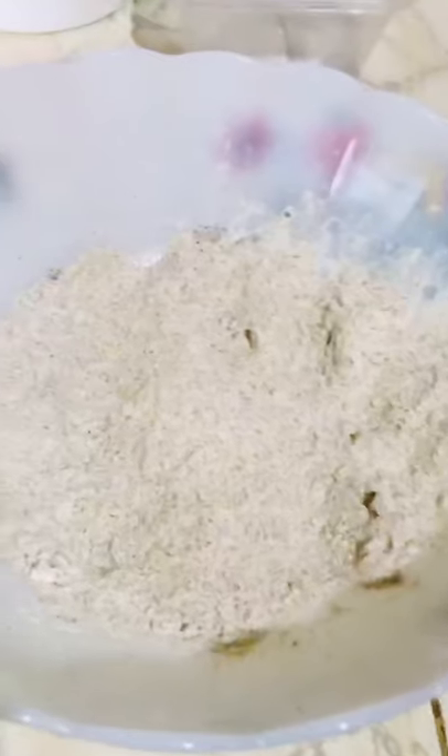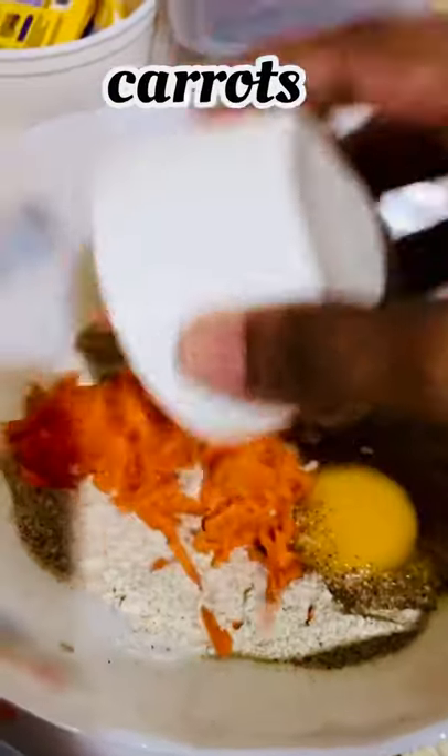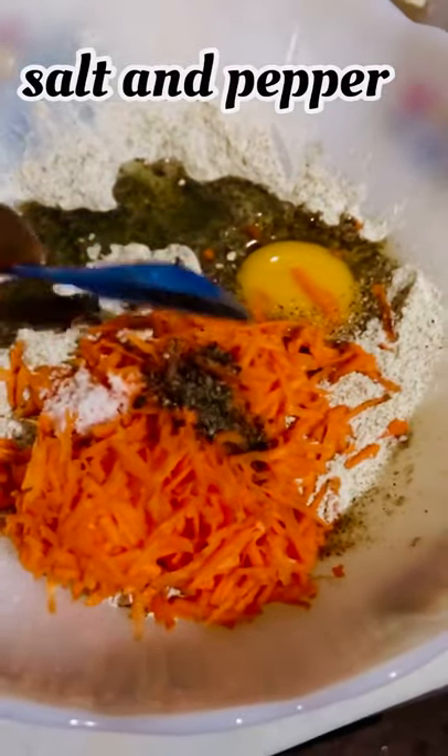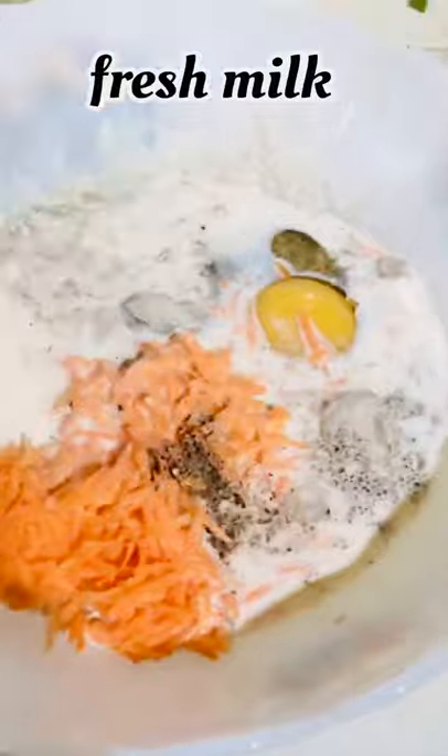You will be able to use a small pancake pan. Divide the egg on top and add the ingredients. Mix this together and add more of a pancake batter.